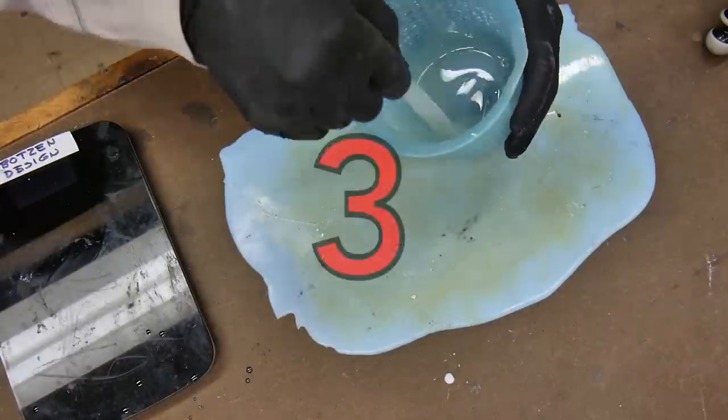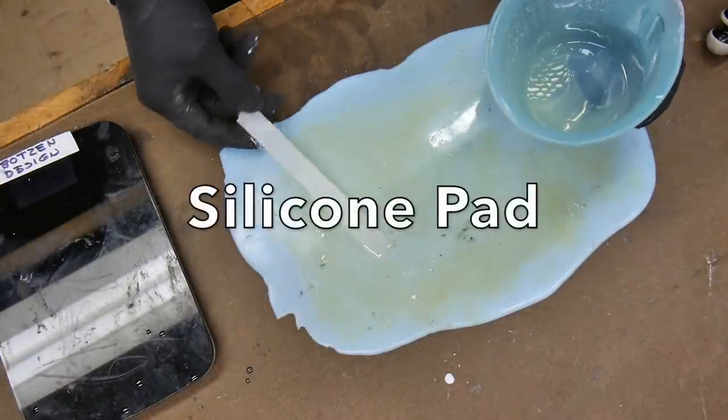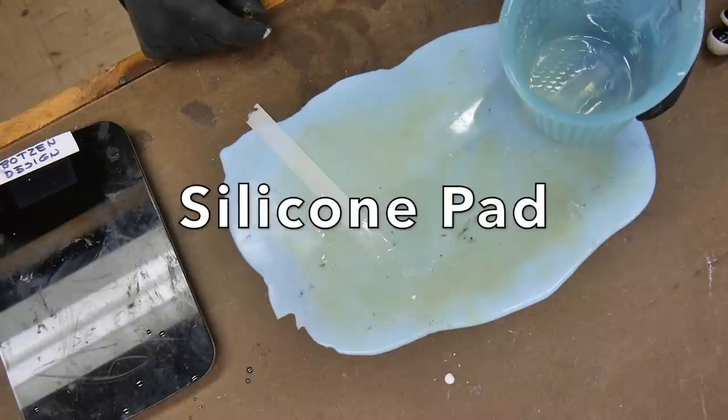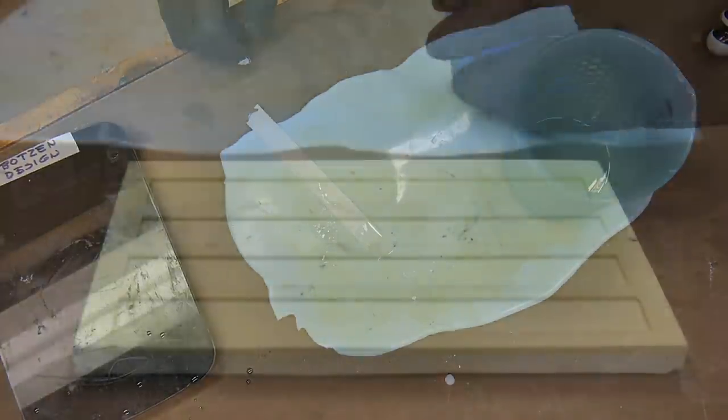Make yourself a silicone pad with some extra silicone that you have left over from pouring a mold. Pour it out onto a glass table, let it cure, and boom — you've got yourself a silicone pad that nothing sticks to.